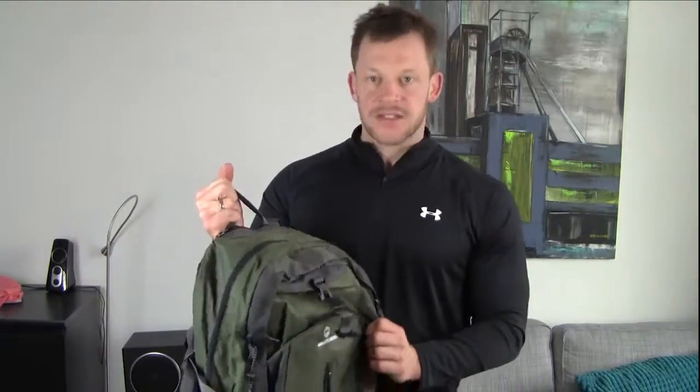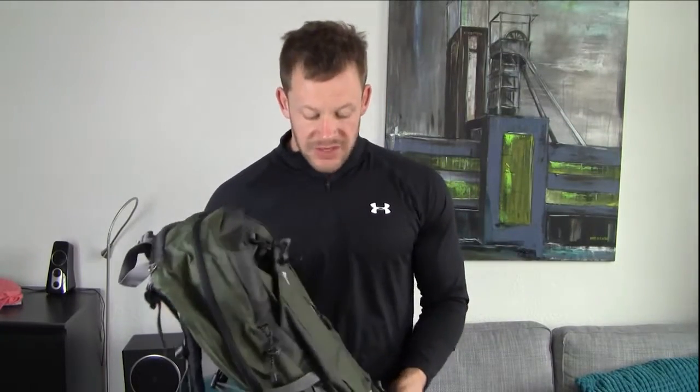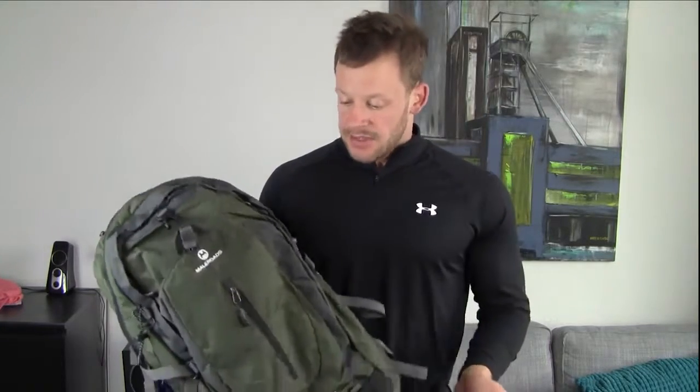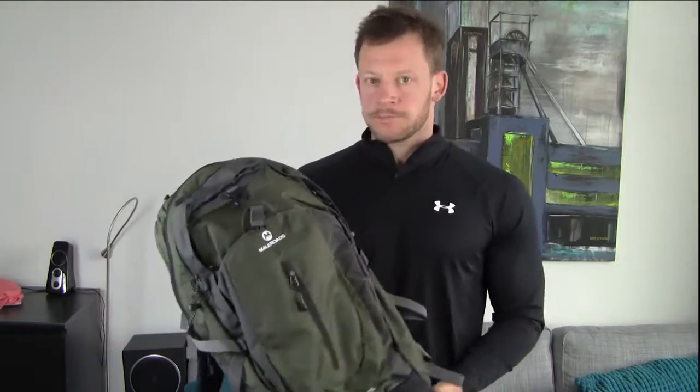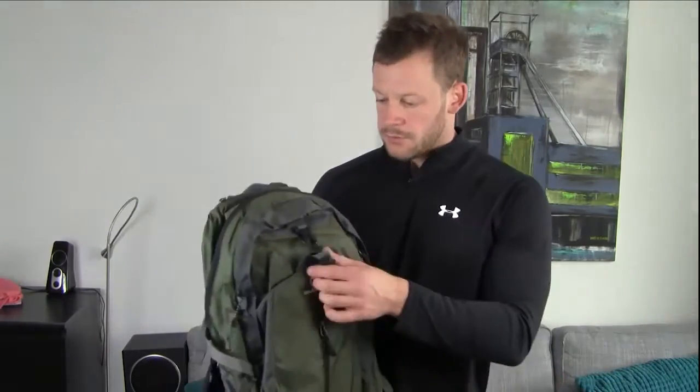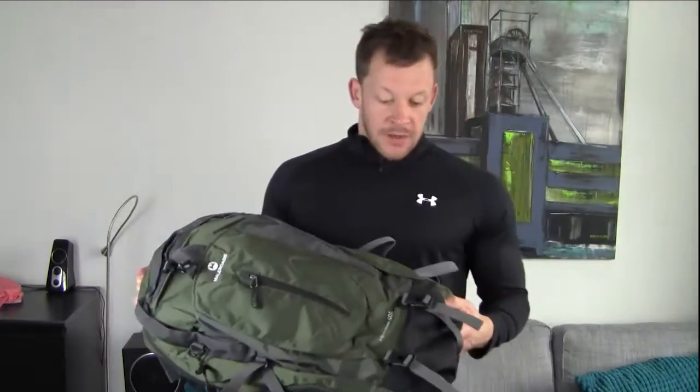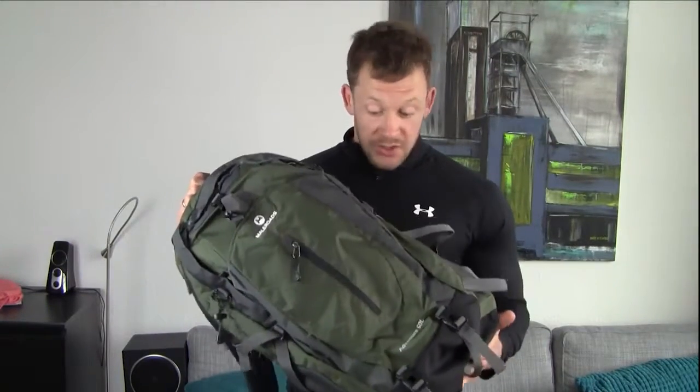Now usually backpacks like these, especially when you go a bit fancy for Norwegian brands and so on, are easily several hundred euros. Not this one though — that's actually maybe the surprise of the whole story. This is just over 30 euro. So not expensive at all if you look at it in the bigger picture of hiking brands out there. Now cheaper products usually mean worse products because the money has to be saved somewhere. But I have to say, for just over 30 euro, you get a pretty awesome backpack.